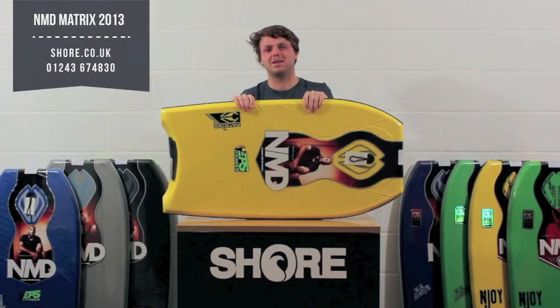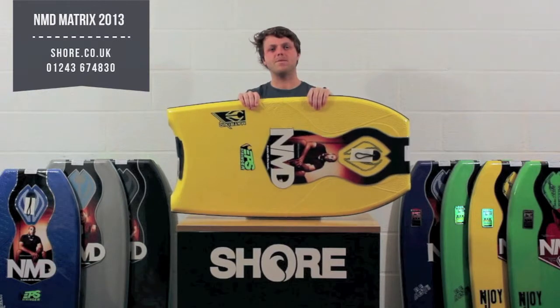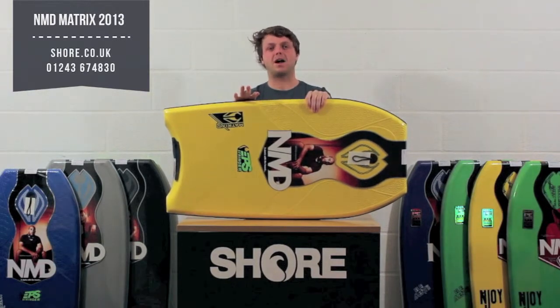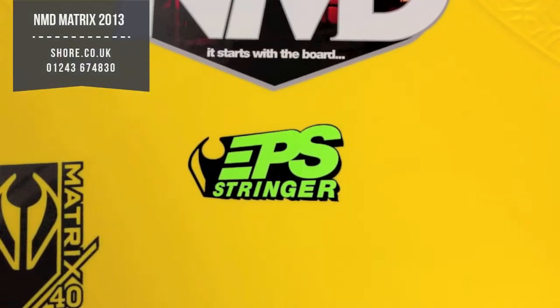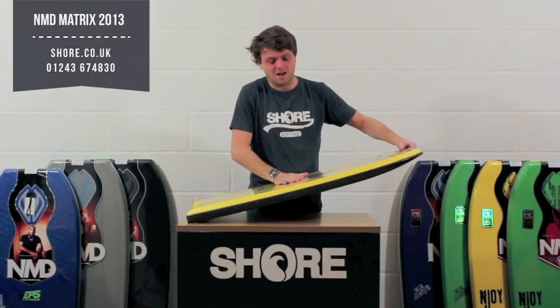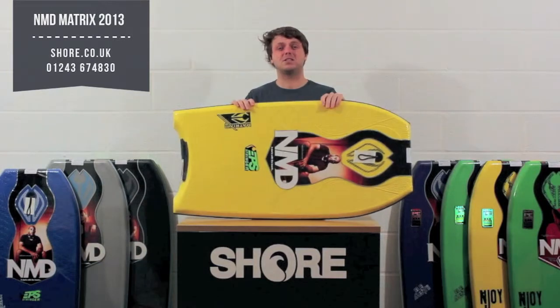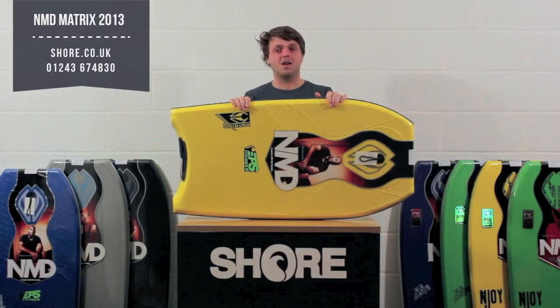This board is new to the NMD lineup for 2013. It's an EPS board so it's quite lightweight, but one of the great features is it's got a stringer running through the middle, which not many EPS boards do. This means it really does keep its thickness and means that you're going to get a lot more drive off your turns — and especially if you're going to start paddling out a bit further and catching some more green waves, it's really going to help you with that.